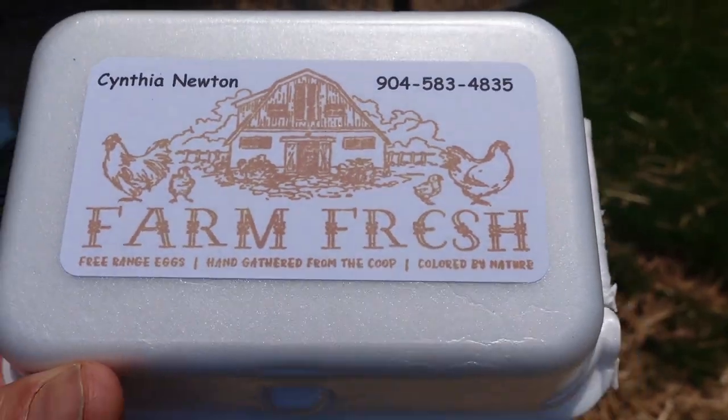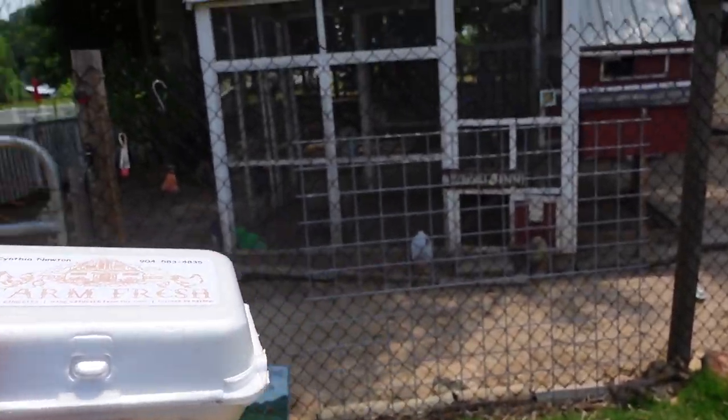Thank you guys for watching, and thank you to the homeowner for having us on the property. I am Joe with Black Koi Water Features. We service and maintain water features in Greenville, South Carolina and in Asheville, North Carolina. If you have any questions, please leave a comment. If you need pond service or pond maintenance, give us a call — I appreciate it, thank you.